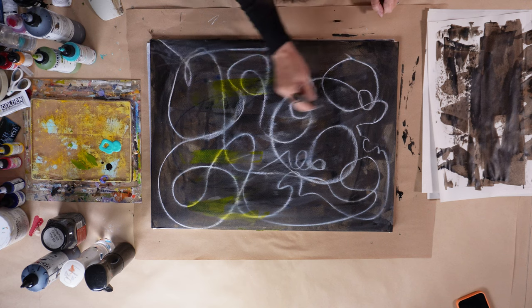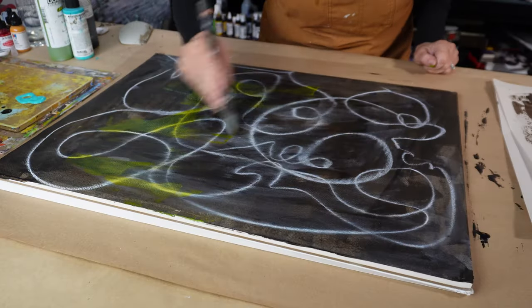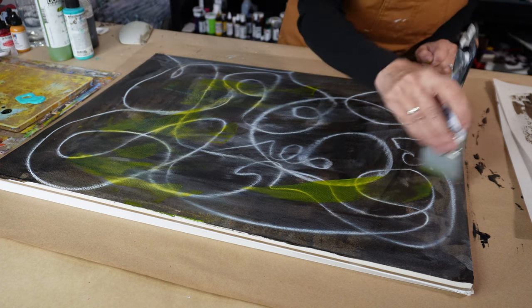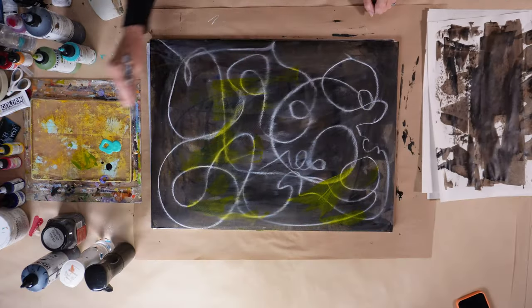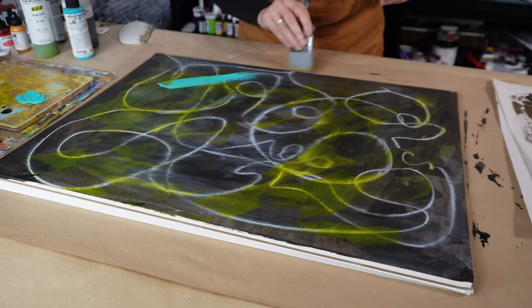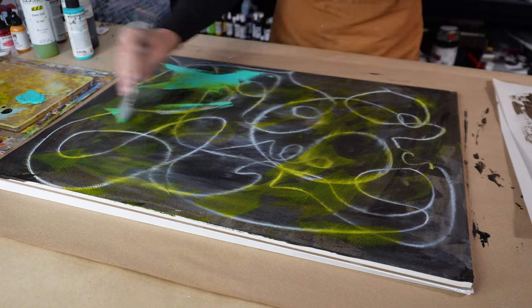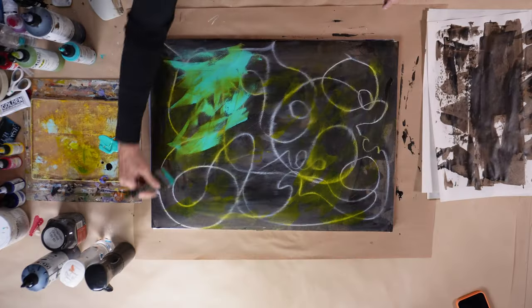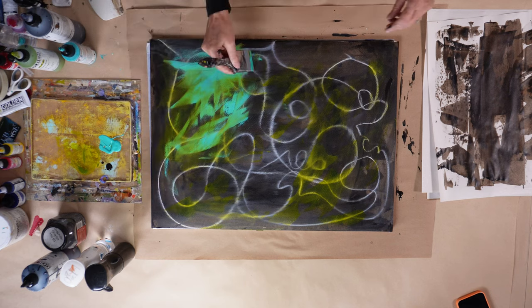Although green gold was not in that original small painting I did for the 100 day project, I do like green gold and I thought I would apply it over this really dark base just to see what would happen. It's quite bright, as you can see. So to make it even brighter, I am now going over with this teal — just having fun, just getting it on the paper.